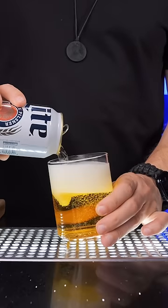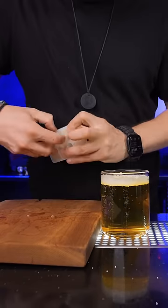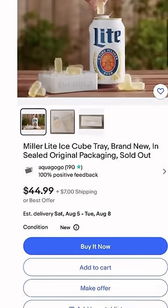How will one cube make warm beer cold? The only way to make a difference is if you add at least 10 cubes, but then the drinking experience is not great. Also, it's extremely hard to take out all the cubes from the mold, and this unnecessary gadget is still selling on the secondary market at five times the original price.